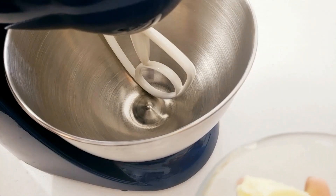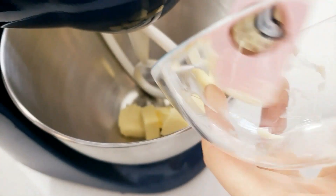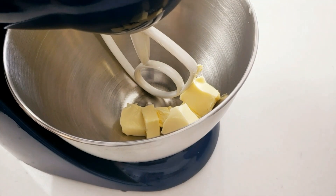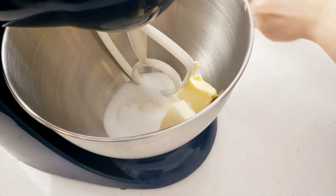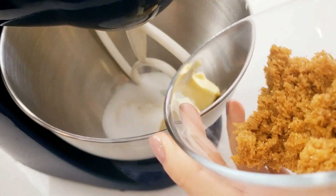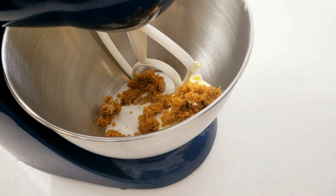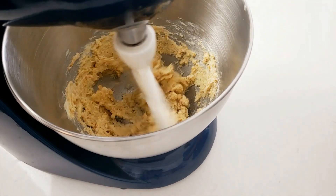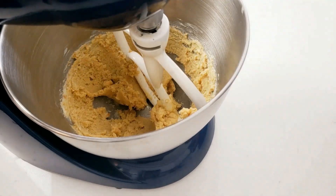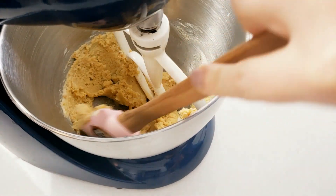To your mixing bowl add soft salted butter followed by both white and brown sugar. You can definitely use a wooden spoon or spatula for this — you don't have to use a mixer — but it just makes everything easier. Let this mix for a minute or two, occasionally stopping to scrape the bowl and make sure everything is properly incorporated, then mix some more until it becomes fluffier and paler in color, about five minutes or so.